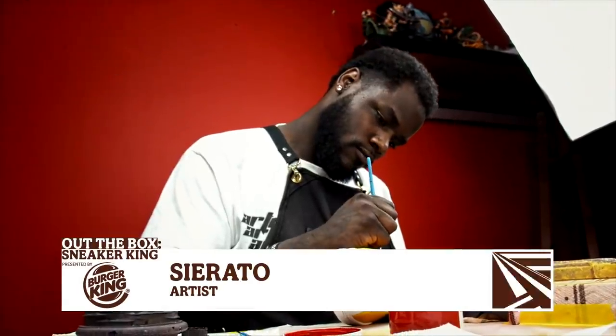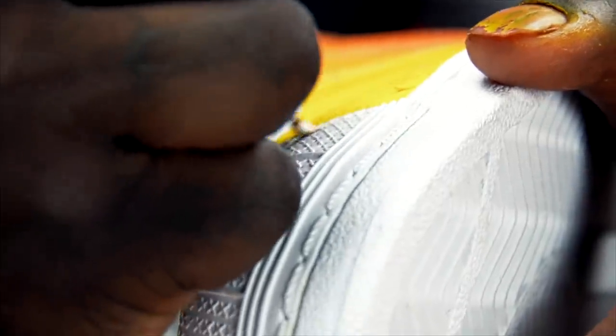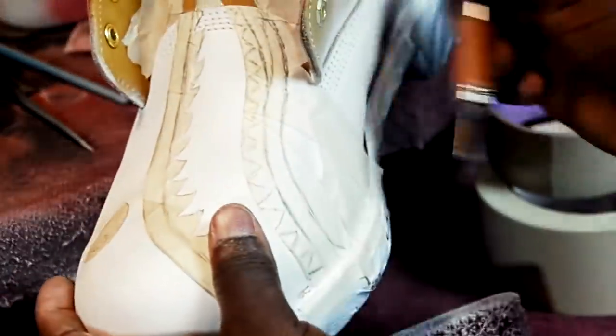My name is Serato, and I'm the best at what I do. I create customized sneaker art. My approach to design is simple: keep it clean and keep it real.